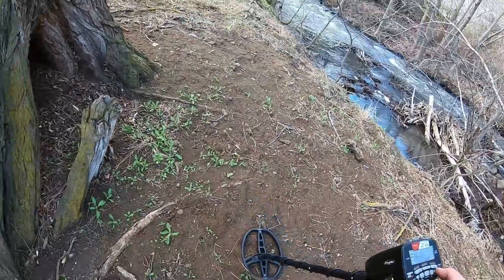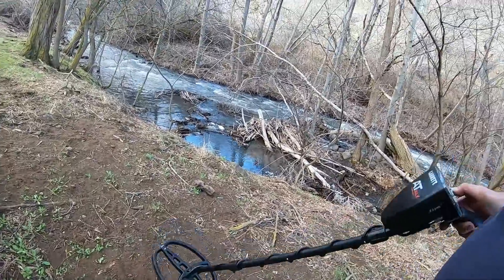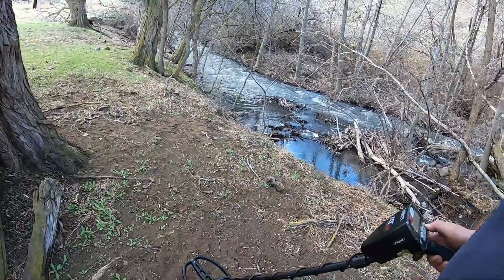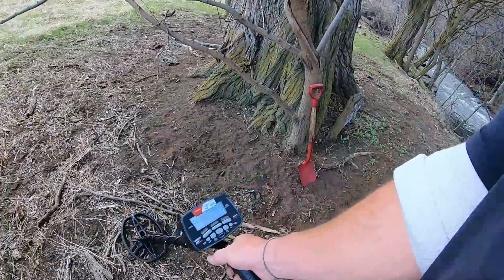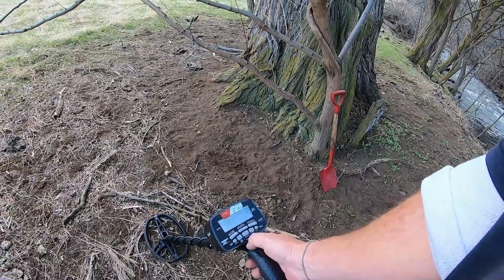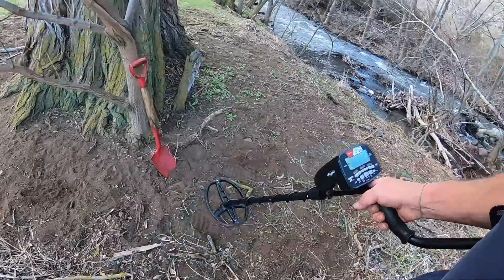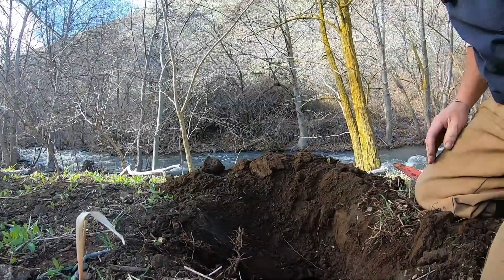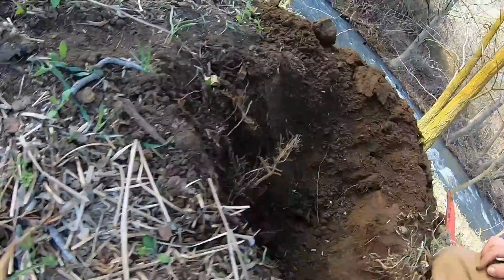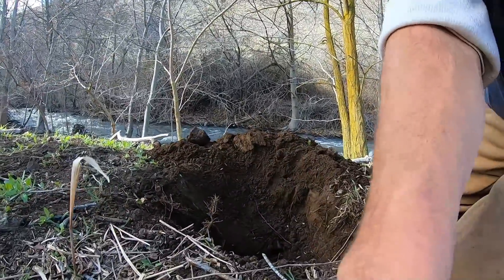We're going to ground balance that machine. Go to frequencies — let's go to four. I've got a lot to learn, man. I've been reading books and watching videos, so we'll see how it goes. All right, first real dig with the AT Max. You can see a big old piece of iron right there, so we're going to dig it out. Using the AT's definitely a whole different experience.